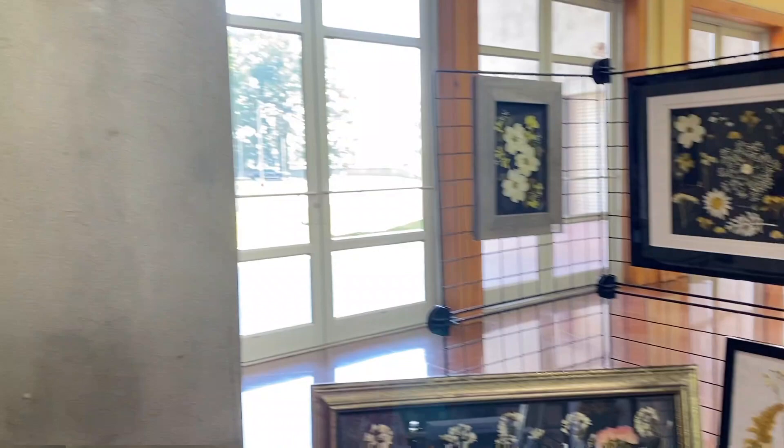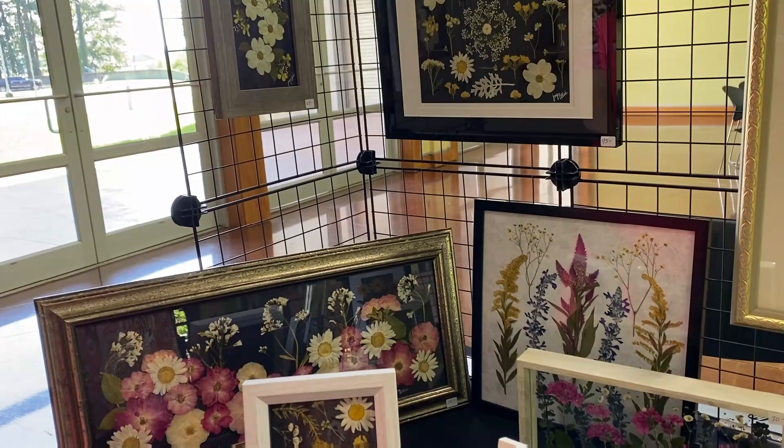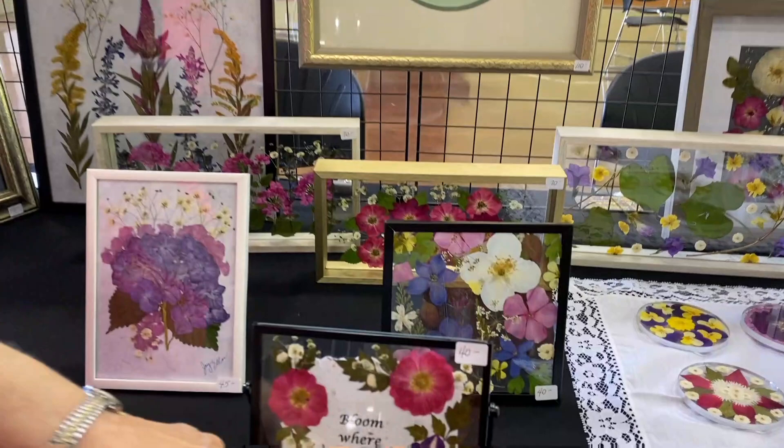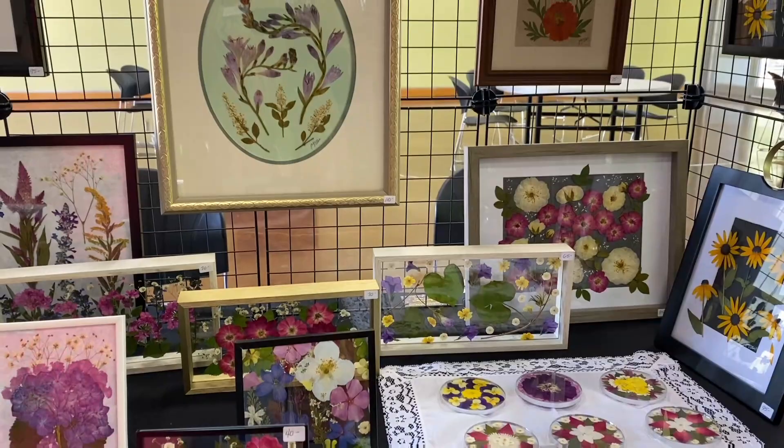How do you determine whether you want a white background or a black background? Both look so nice. I'll lay the paper down — like the black — and then see what looks good on there. So you audition it. Yeah. And I made some handmade paper that I've used as the background paper. I've used up most of it — I'm going to have to make some more. I do that in my work as well.